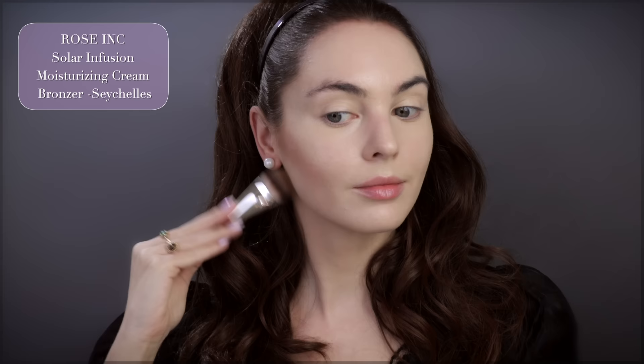This is my go-to when I don't have a tan — it's a cream bronzer by Rose Inc. Sculpting in that bold cheekbone and then blending into the hairline. This look had some very bold cheekbones. These look a little crazy right now but I think with the rest of the makeup it should look good.